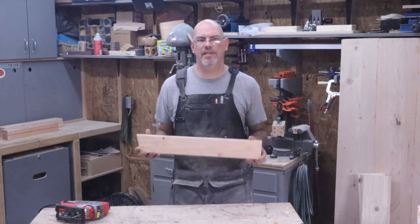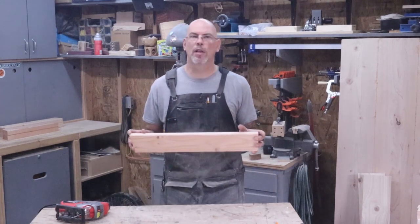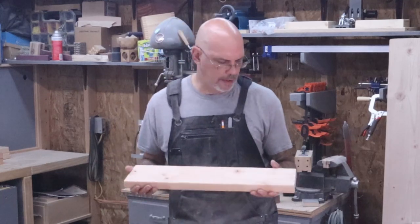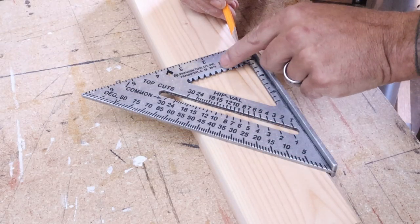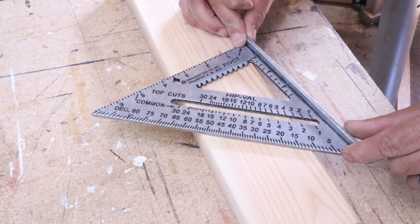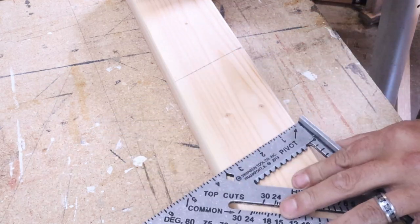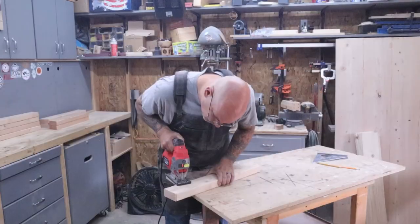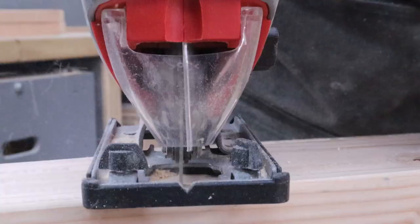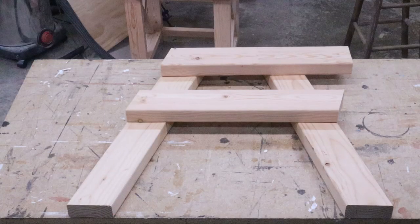Now we need two pieces that are beveled the same way, 19 inches from the long side to the short side. I have one end already beveled, so I set my speed square to 60 degrees just like before, laid it on top, took our pivot point to 15 degrees, and struck our line. Then we make the cut. You can get a really decent cut with a jigsaw — you just have to take your time and let the blade do the cutting. We'll make two of these for the leg supports.